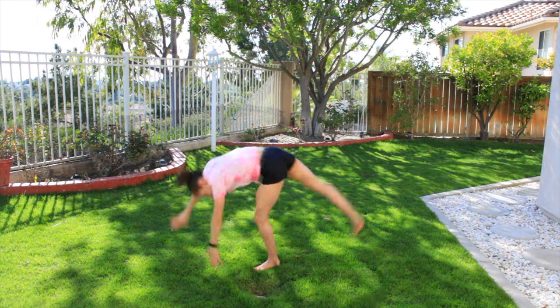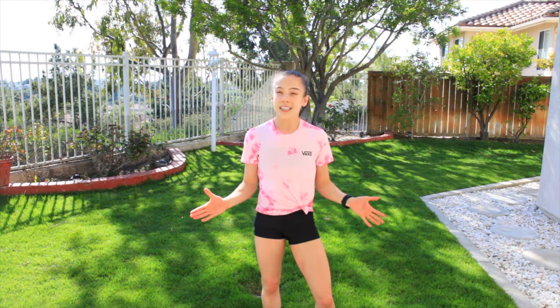Okay, in order to get your round off, you need to have a solid cartwheel. In order to perfect this skill, we are going to repeat it seven times.